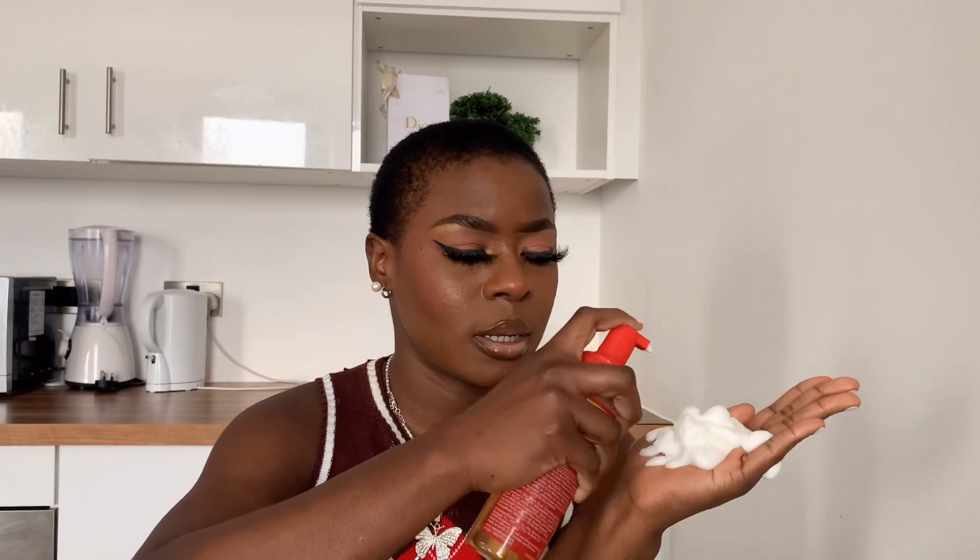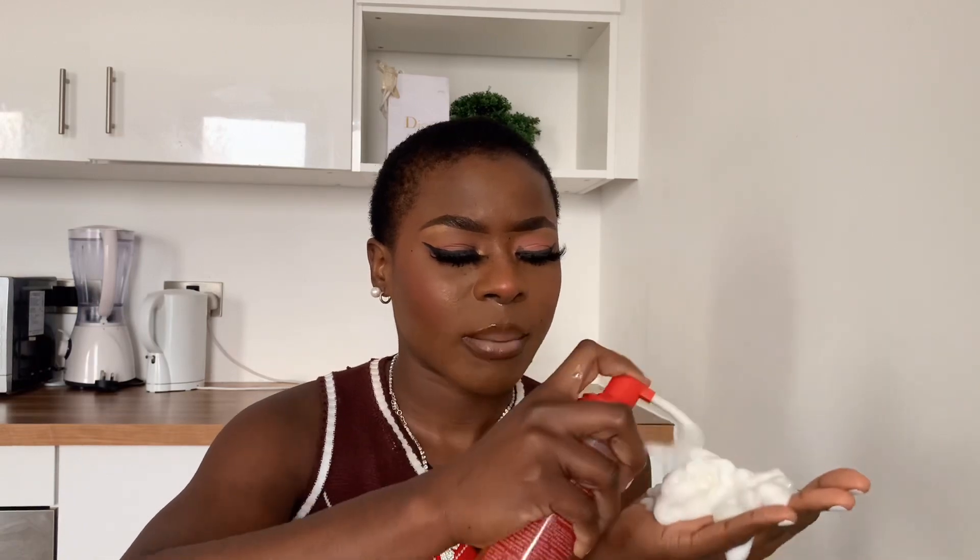This is the consistency of the mousse — I'm putting quite a lot in, and that's just going to go in my hair now.